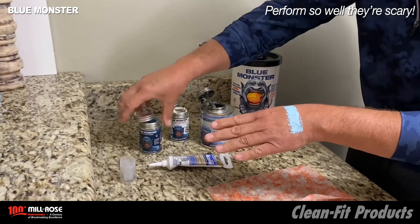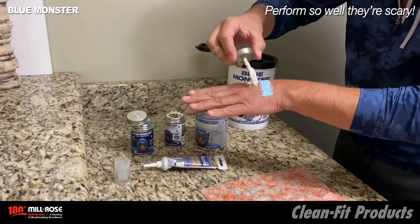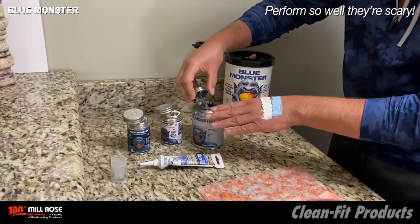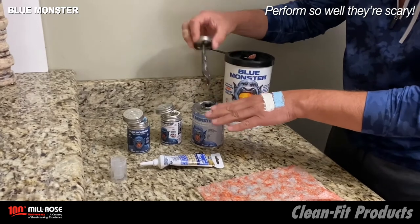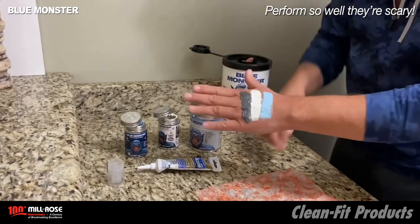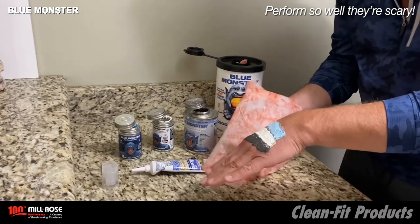I'm going to apply our Blue Monster Industrial Grade Thread Sealant, then our Blue Monster Industrial Grade Thread Sealant with Teflon, and lastly some anti-seize compound, which is basically grease with a nickel alloy — three extremely difficult substances to remove from your hands.